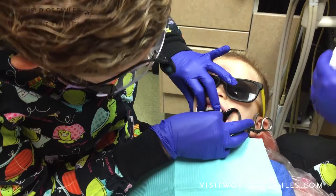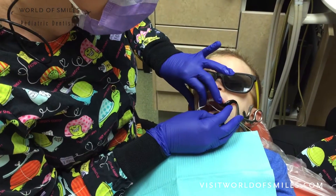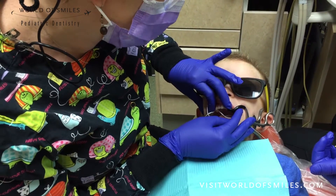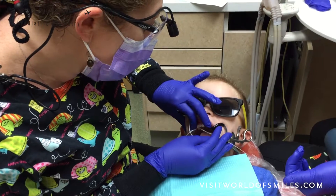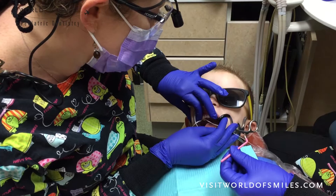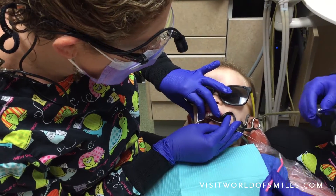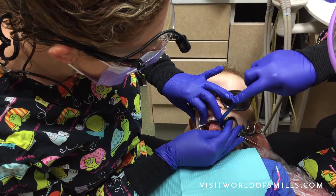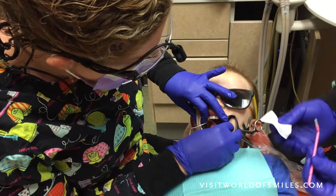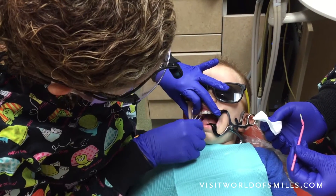Good job! Try and keep that in! Good job, bud! You're doing a great job! Oh, good job! Alright, let's count to 20. Let's count backwards. 20, 19, 18, 17, 16, 15, 14, 13, 12... 10, 9, 8, 7, 6, 5, 4, 3, 2, 1.